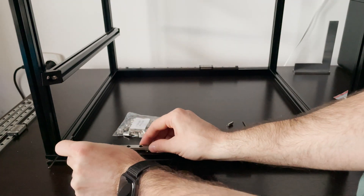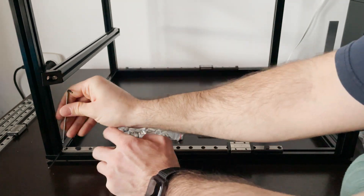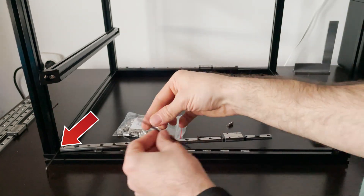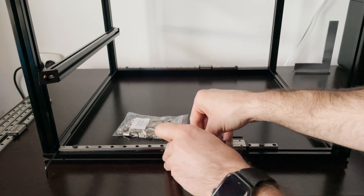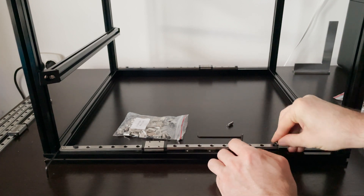The first step of the installation is to loosely mount the rails to the aluminium extrusions. Between each rail and the aluminium frame we need to keep a 3mm distance. This space will be used later in the build to install the belt covers, so I'm using an allen wrench that is 3mm thick to account for this gap.